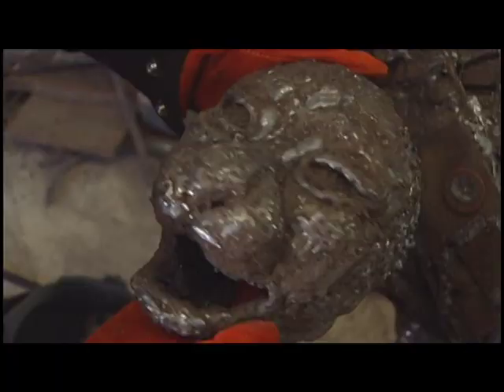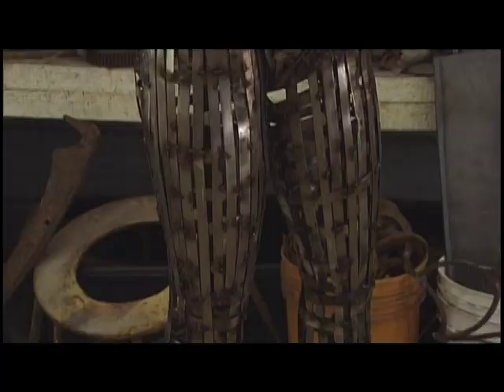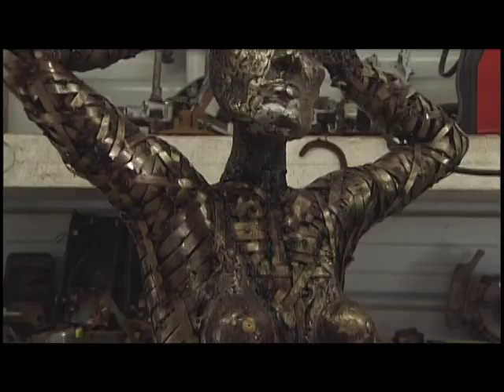This particular piece — the armature is made out of pencil rod steel. I'm going to demonstrate one of my techniques, which is taking stainless steel banding and kind of wrapping it, welding it, and cutting it off to form the more detailed parts on the body.